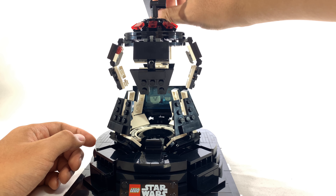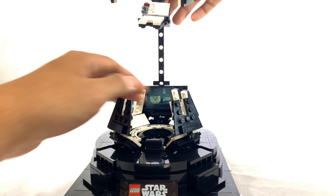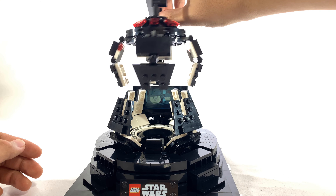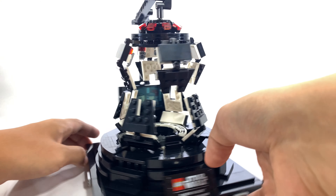Hey guys, welcome to Brickhub. Today, I'm going to review the LEGO Star Wars Darth Vader Meditation Chamber. As always, if you guys enjoy this video, be sure to smash that like button, comment down below to let me know what you think, and subscribe to this channel hitting that notification bell. Also, check out our Instagram page.